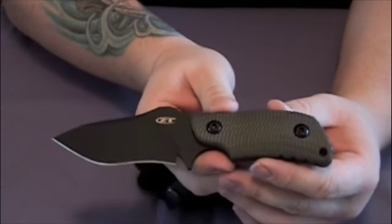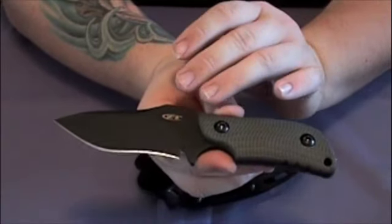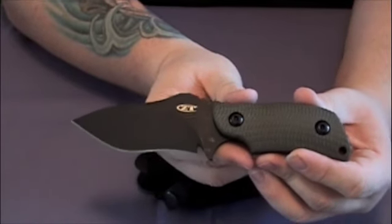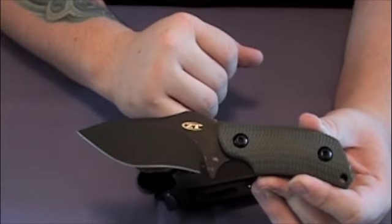This is the 121. It has OD green — olive drab — G10 handle scales and a black S30V blade.